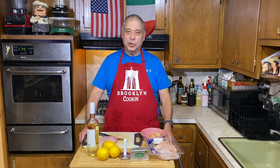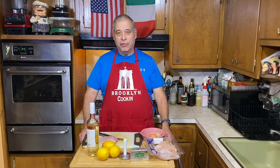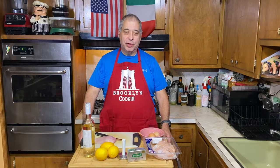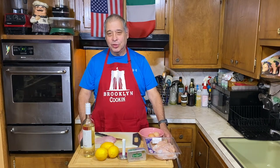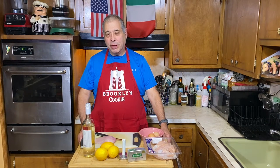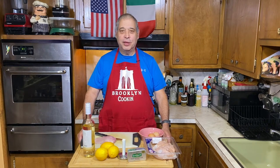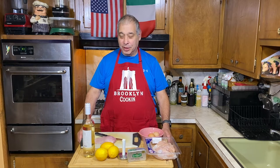Today I'm making one of my signature dishes: chicken francaise. One of my closest buddies, my fraternity brother, my dentist, he just loves when I make this. I would make it for our card games, and he said he's had it at every fancy restaurant there is, and nobody compares to this one.